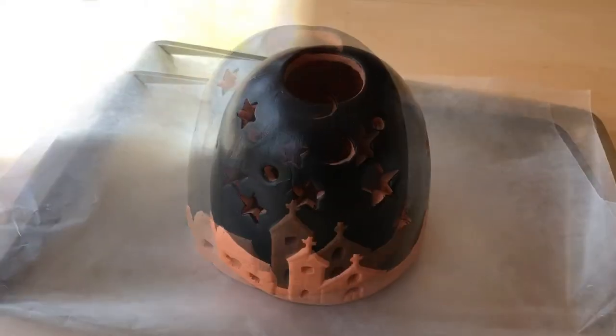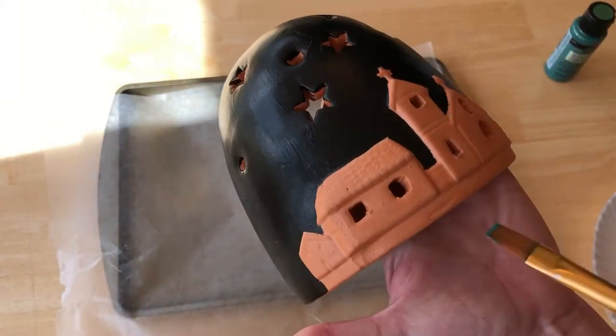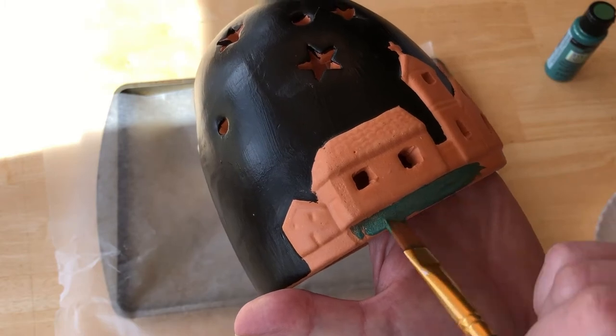Once that dried completely, I used Folk Art Color Shift in the color Dragon Flash to paint underneath the town. Color Shift is an amazing paint that has two tones in it.